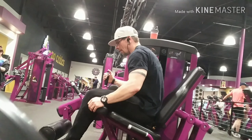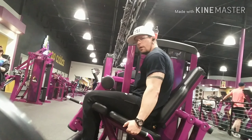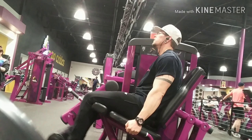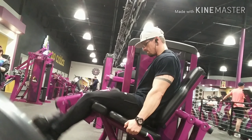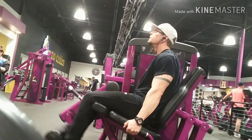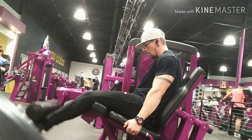The classic leg extensions. With this one, make sure you pull your butt into the seat — do not lift the butt or the back off of the seat. Try and extend your legs as straight as you possibly can. Classic leg extension.